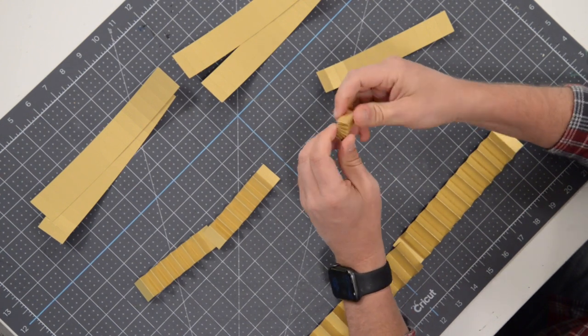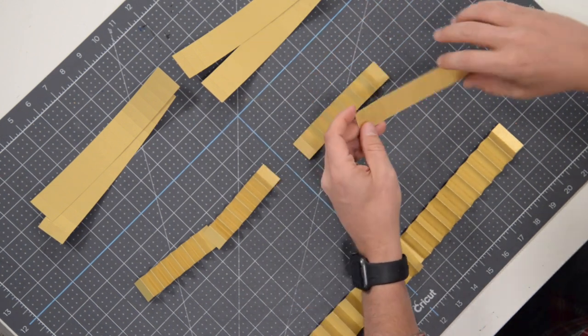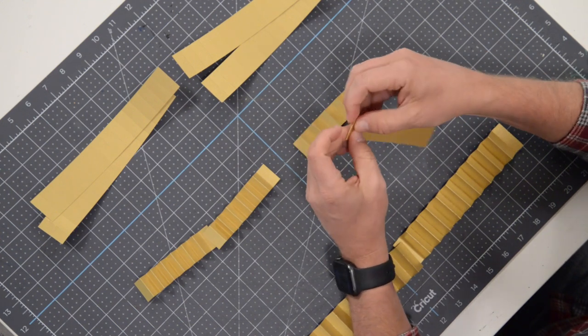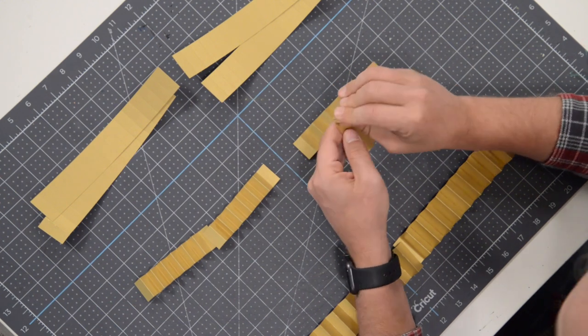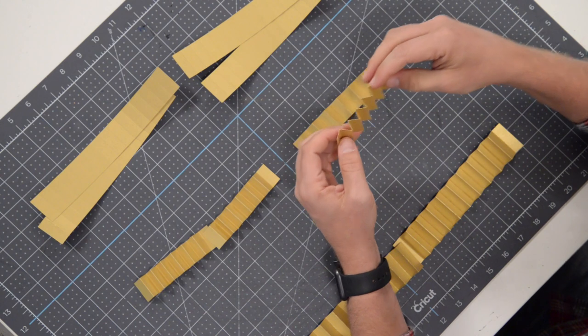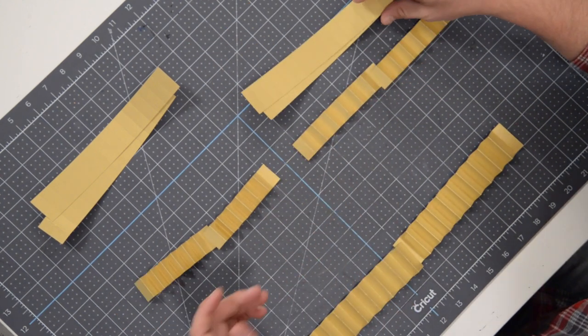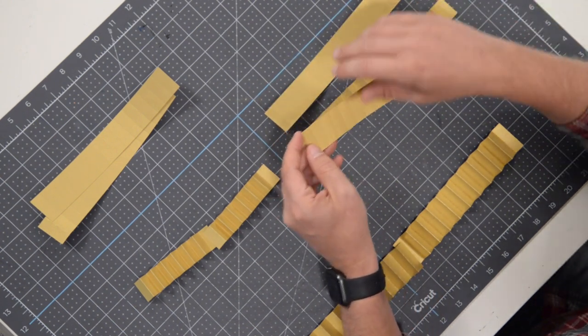There's our mountain fold, and here we go with the valley fold. You can absolutely do this with the perforated version — it's not a problem — I just think the solid score lines do look better.